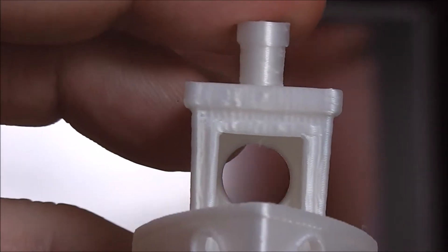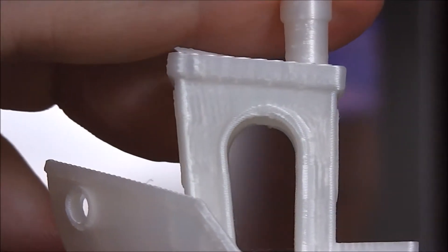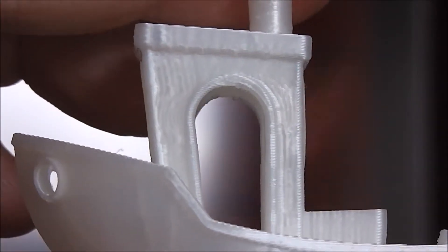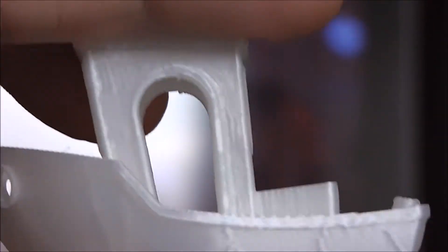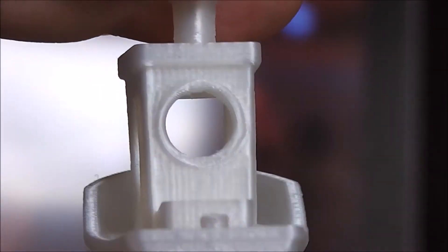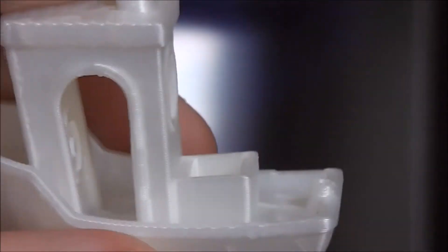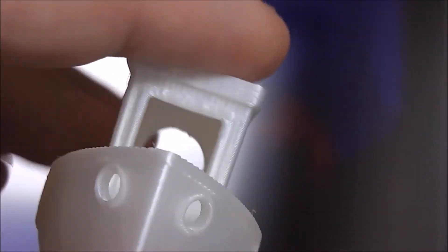There's no droopiness across the gaps here — across there, the archway, perfectly done. Bridged it, no problem. Same with the circle. It's definitely passed the test of that, I would say.